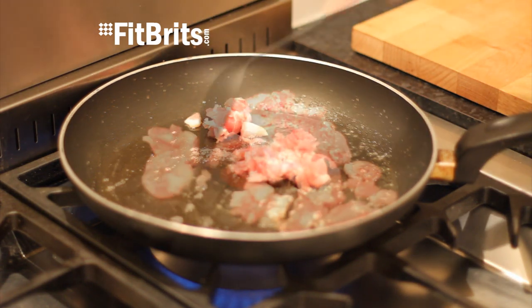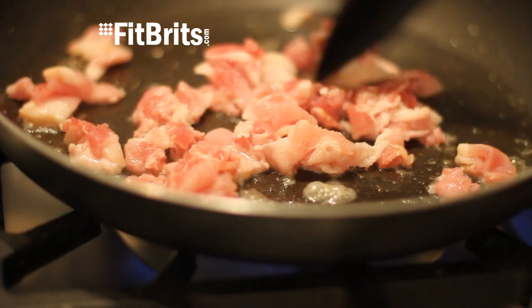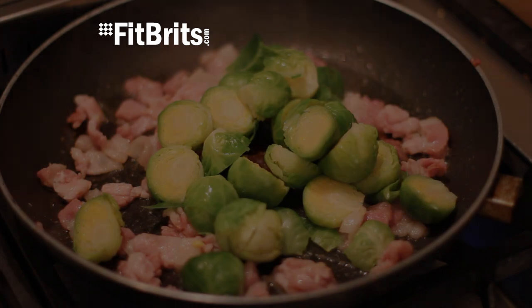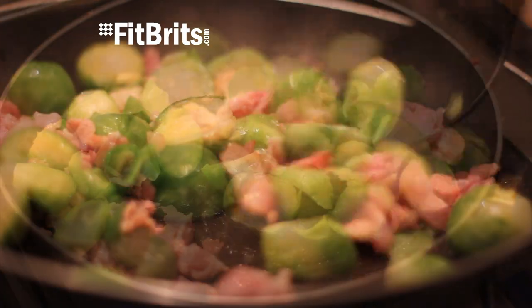Once they're done and the pan's heated up, throw in all the bacon and stir them for about five minutes, making sure nothing burns. And once they're done, put in the Brussels sprouts and stir it continuously again.